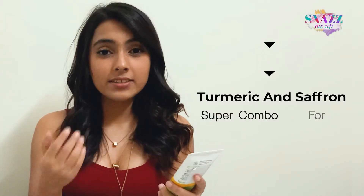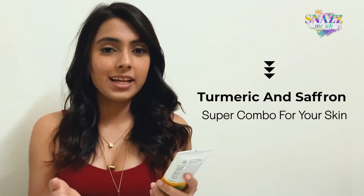Talking about the ingredients, its key ingredients are turmeric and saffron. Till date, brides use this combination the day before their wedding to get a nice bridal glow. Even otherwise, people like me use this on special occasions to get that perfect looking skin.